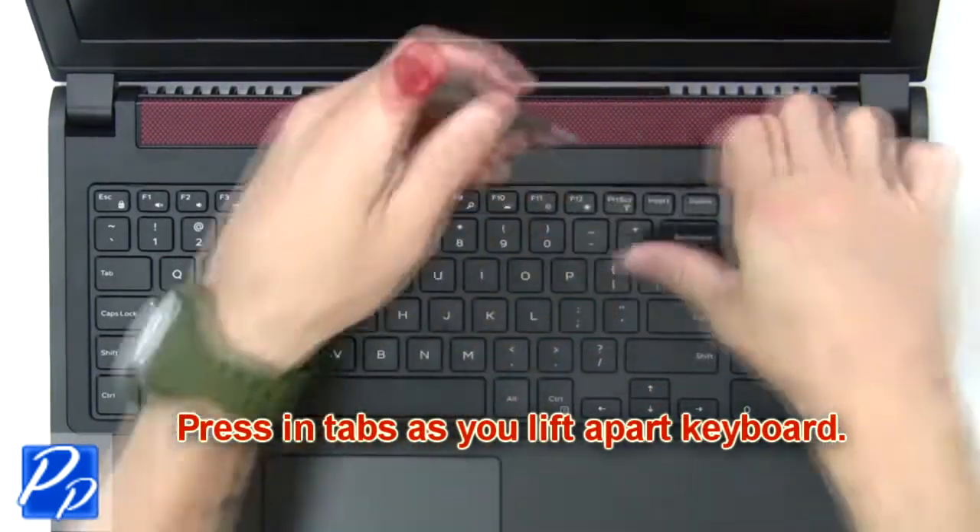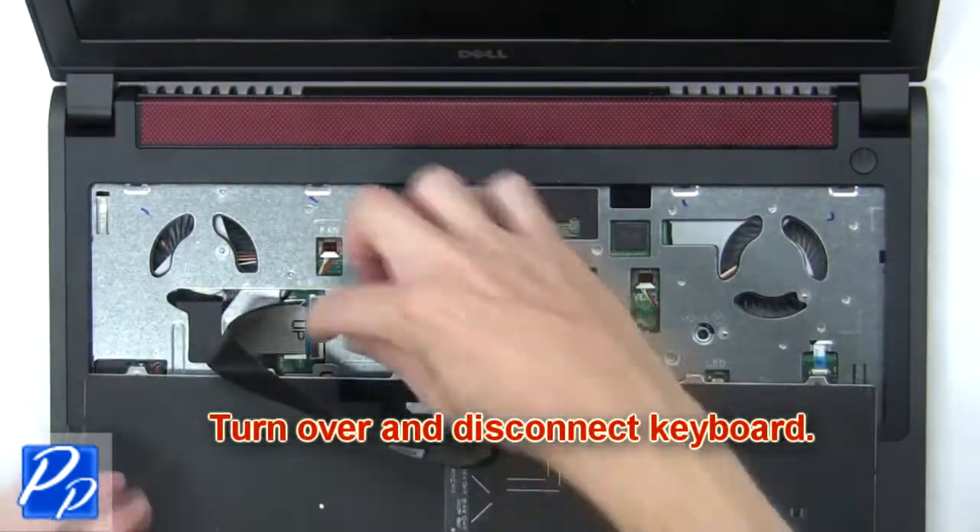Next, press in the tabs as you lift apart the keyboard, then turn over and disconnect the keyboard.